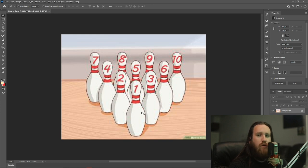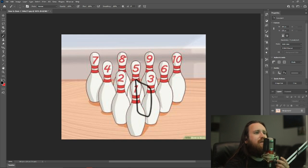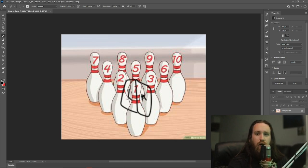This first pin is called the head pin. Where you hit it — on this side or this side — matters a lot. This applies to left-handers too. For right-handed bowlers, these spots on the head pin are called the pocket, and what you want to do is hit it in the pocket at an angle.